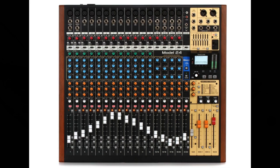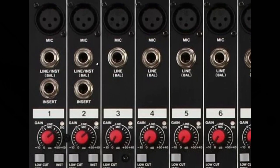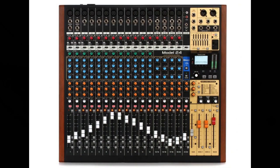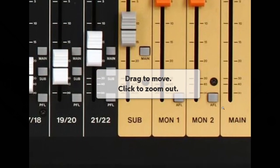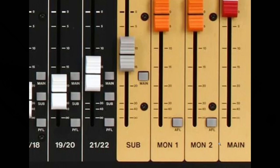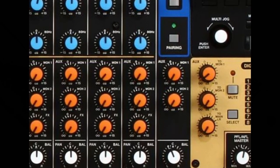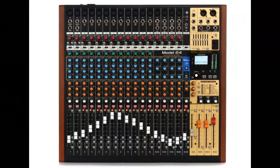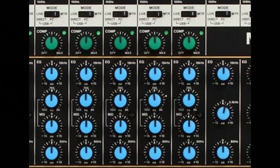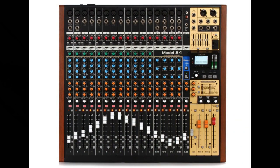Line/instrument balanced input jacks supporting high impedance (high-Z) are on channels 1 and 2, with channel inserts on channels 1 and 2 as well. Multiple buses include stereo main (main mix left/right bus), the sub left/right bus, and monitor outputs 1 and 2. There are three aux sends: Monitor 1, Monitor 2, and Effects. Input channels have 3-band semi-parametric EQs with adjustable mid frequencies, and outputs have a 7-band stereo graphic EQ for adjusting the mix. 16 Tascam preset effects can be used for a variety of applications.